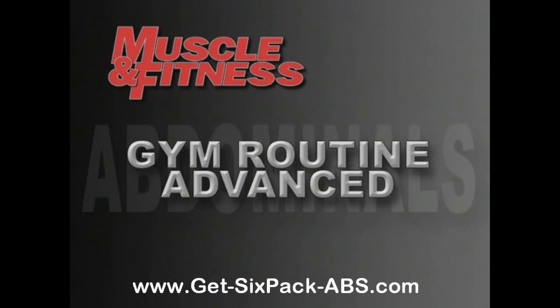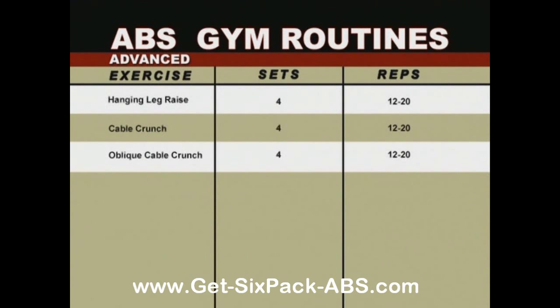We're going to increase the sets up to four for the advanced program. That means four sets of hanging leg raises at 12 to 20 reps, then four sets of cable crunches at 12 to 20 reps, and finally four sets of oblique cable crunches, also for 12 to 20 reps. As always, watch our experts for perfect technique.